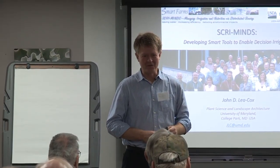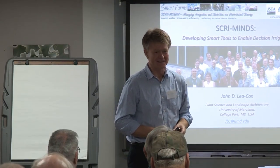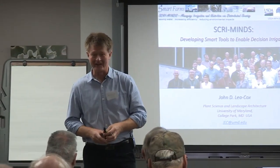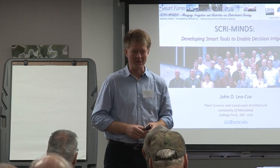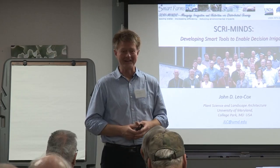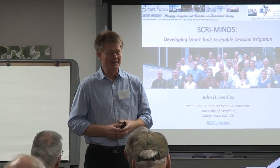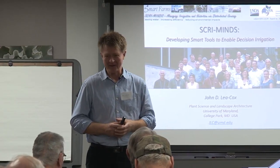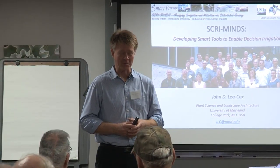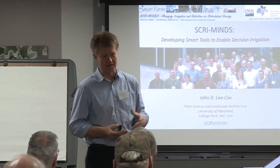Good morning folks, and thank you firstly to Jim and to Mike for organizing this, as well as the Farm Bureau. They've been involved with setting this up. It actually came together very quickly, thanks to Mike's initiative and Jim's help. What I'm going to report on is what we've been doing for the last four or five years.